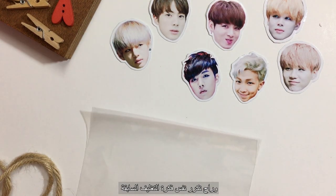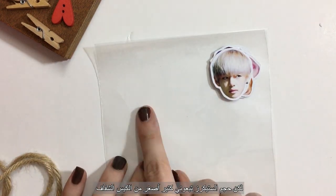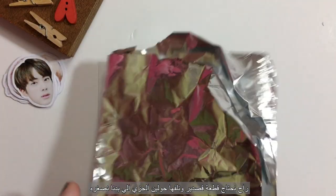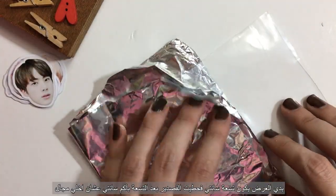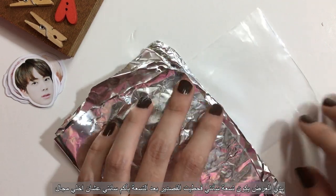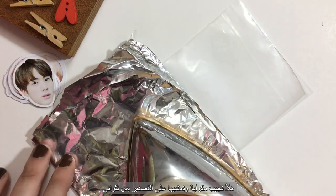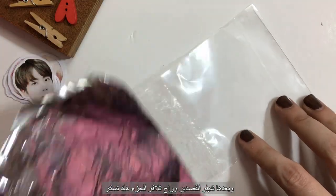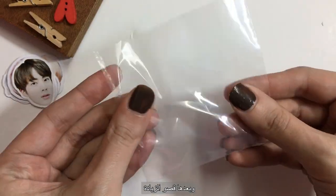I'm gonna use the same packaging idea but my stickers are too small for this size of plastic bag, so I'm gonna show you a hack to get the perfect size. We will need a piece of foil and fit it around the bag — I want this bag to be 9 centimeters wide so I place the foil a couple of centimeters behind. Now with an iron, press on the back for a couple of seconds, then pull it off — it's completely sealed. Just cut the rest off.